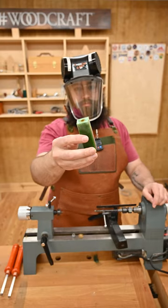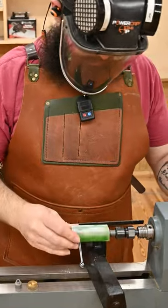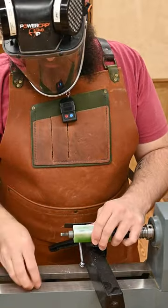Hey everybody, last week I made this resin blank. If you haven't seen that video, go watch it. Now it's ready to turn so we're gonna make a letter opener. It's basically like a pen but I really don't need any more pens.